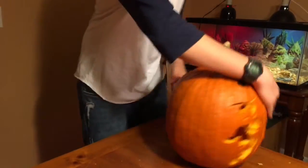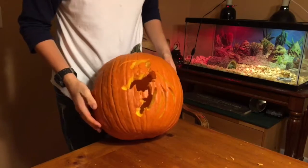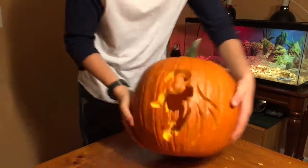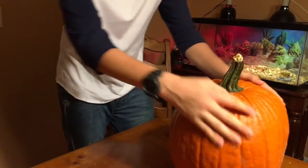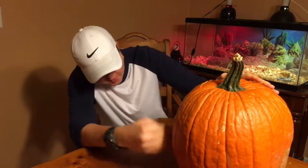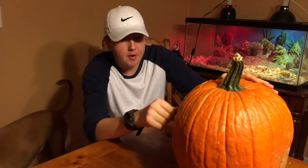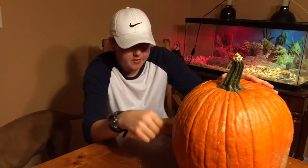I just finished my pumpkin - it turned out really good, but it took forever. I cleaned it up and got it cleaned off pretty good. It really looks good and I'm gonna put a candle in and show you guys.